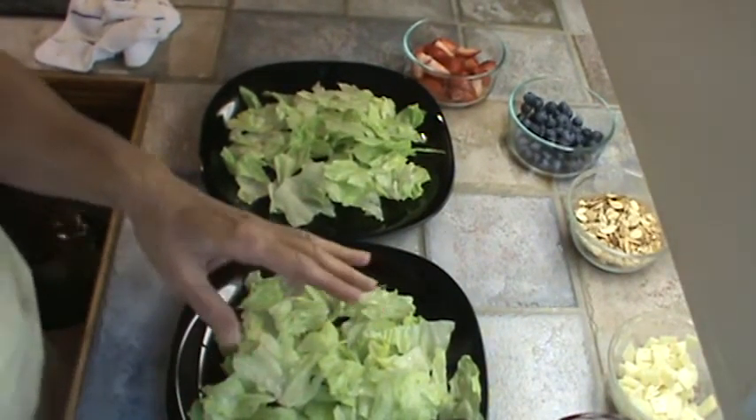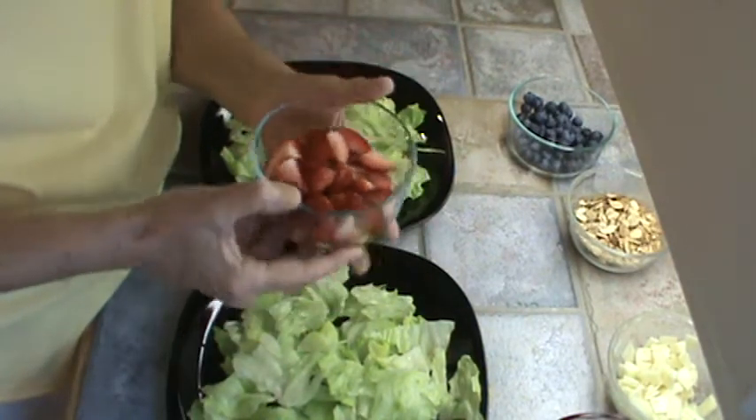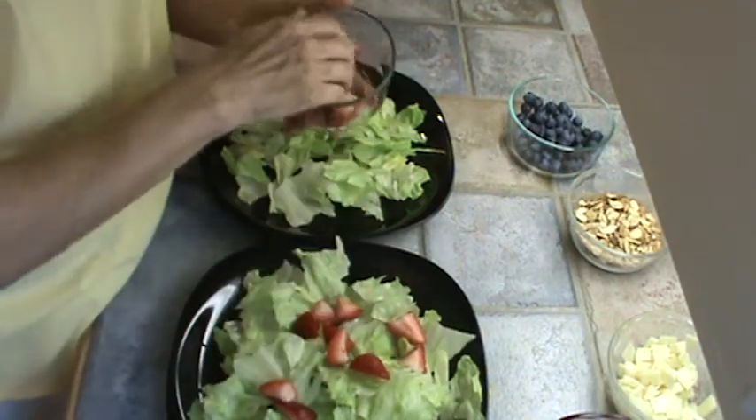I've got just a bed of lettuce on the plate, and I'm going to add some strawberries — fresh strawberries that have been quartered. Spread that around.